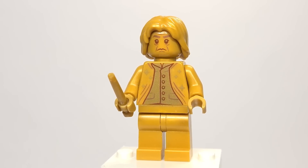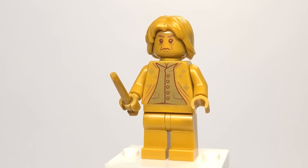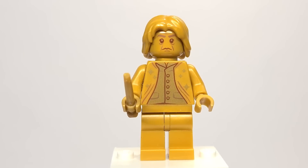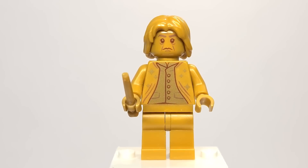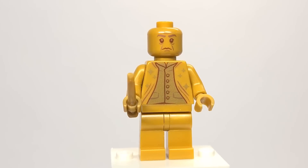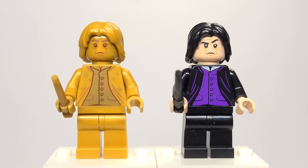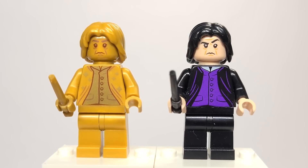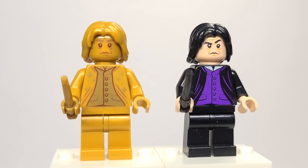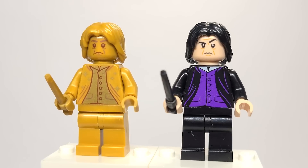Here we have golden Professor Snape from set number 76392, the Hogwarts Wizard Chess set. It is a very simple figure — no leg printing or anything like that, which is interesting, though the regular figure it's based on doesn't have any either. I love getting the hair in gold, and that face is really great. Spinning it around, no head printing. Comparing to the regular version, a couple of wrinkles have been removed and the eyebrow positioning is slightly different, but it is based off of the Hogwarts Moments set figure from January.